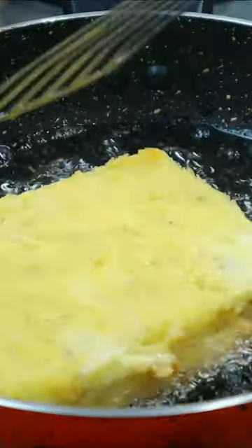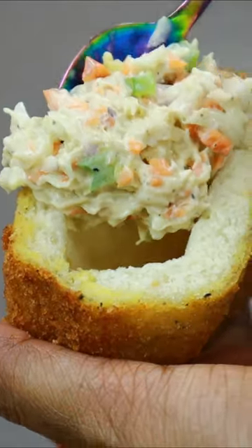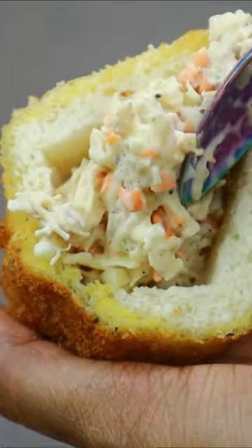Now we have to cut two pieces and fill them in the same way.